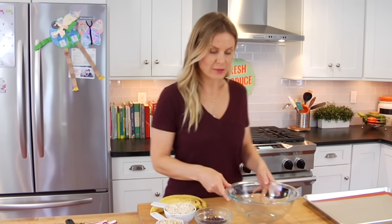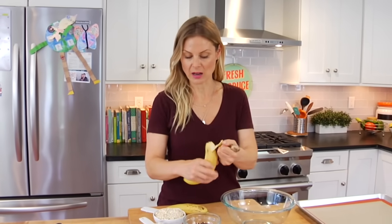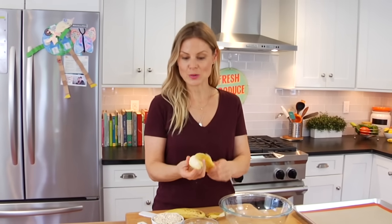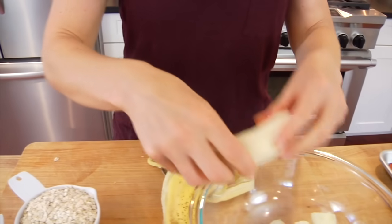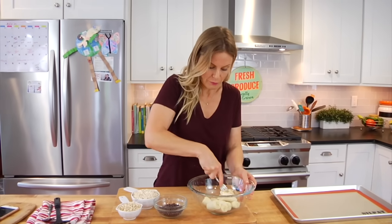To get started, the first thing you need to do is grab two medium-sized bananas and mash them up in a medium-sized bowl with the back of a fork. What I like to do is break them up before I get them in the bowl, just to give them a head start, and then mash them with the back of a fork.